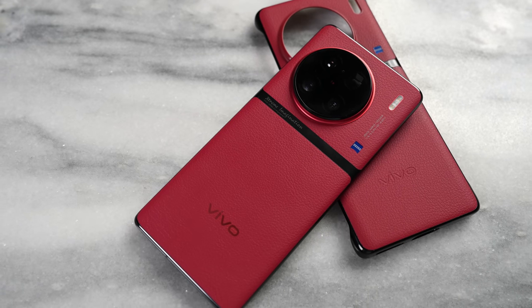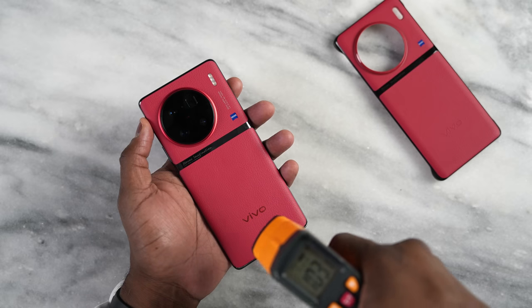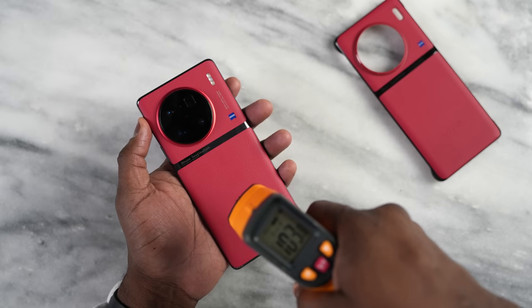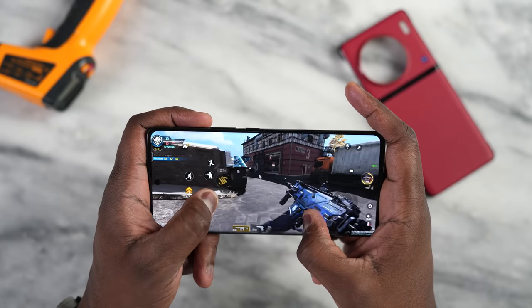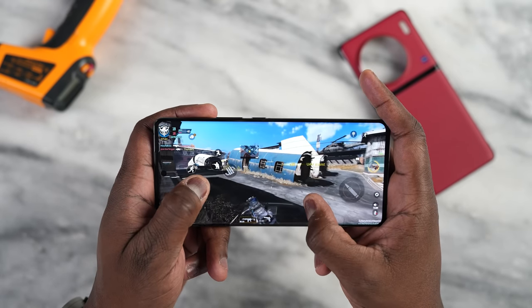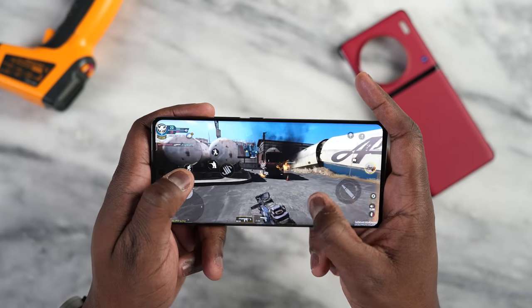This is not a gaming phone — it's a phone Vivo built around the camera — but it's running the Snapdragon 8 Gen 2, and that gaming performance is impressive. Temperatures on this device got up to about 104 degrees, which is actually pretty solid. They've done a good job with temperatures, and the 4-nanometer chipset also contributes to better thermal management. We saw that improvement from the Snapdragon 8 Plus Gen 1, and we're seeing it continue here with the 8 Gen 2.